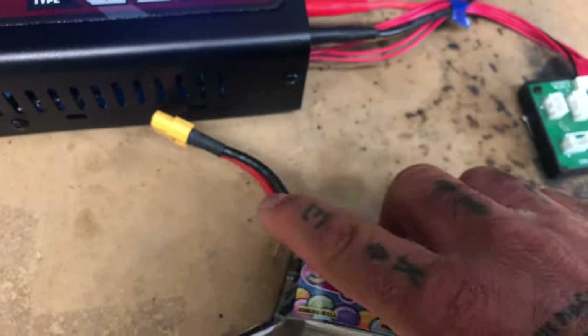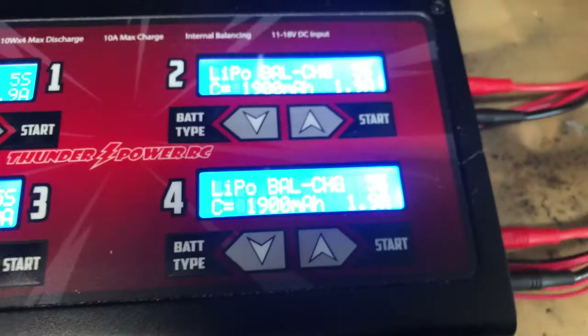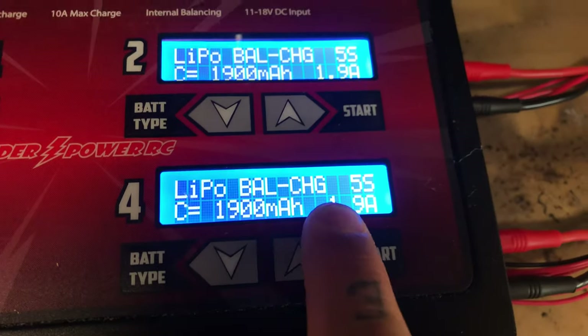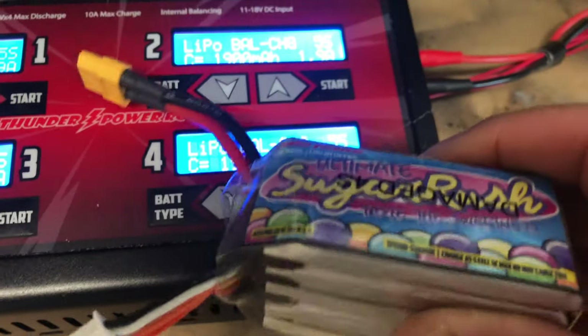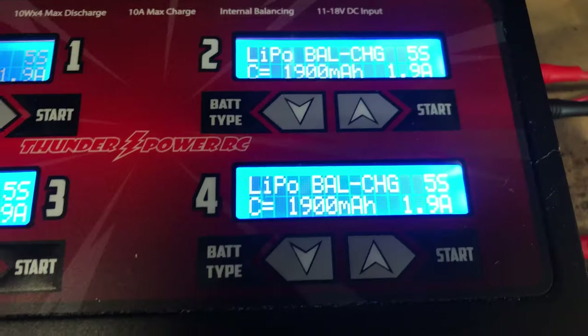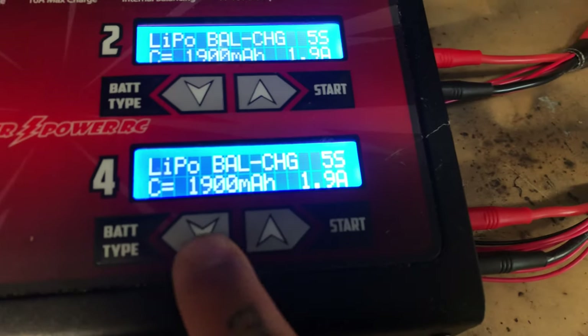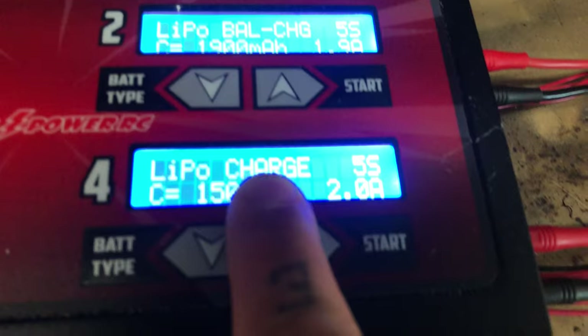On the Sugar Rush charger, you have your balance charge option, which is what I would normally use when charging this Sugar Rush battery. But if I don't have a balance lead and I just want to charge the battery, then I would go to 'charge' instead of 'balance charge.'